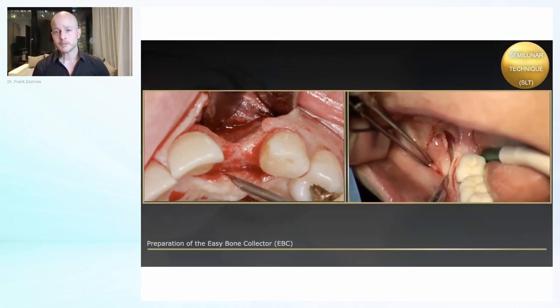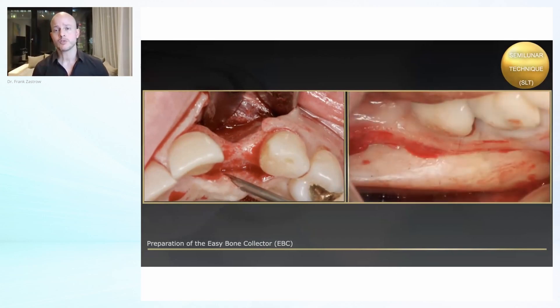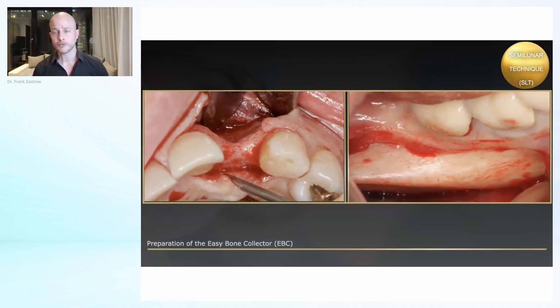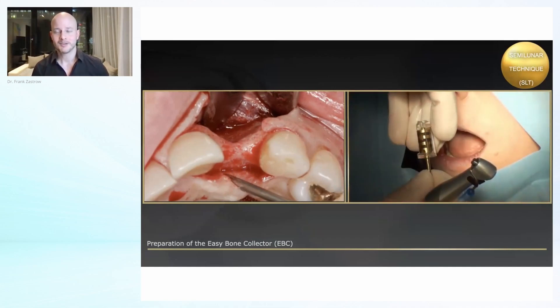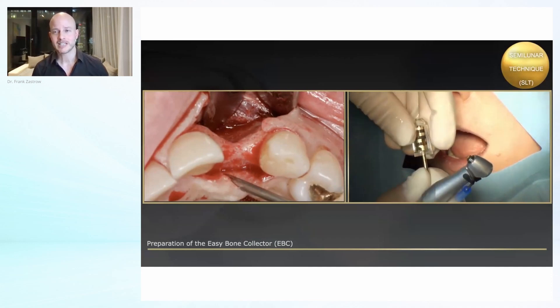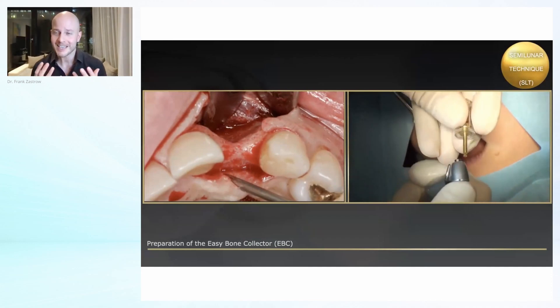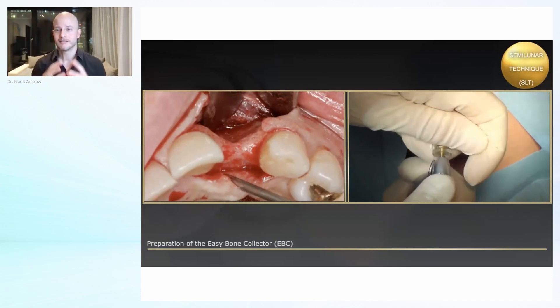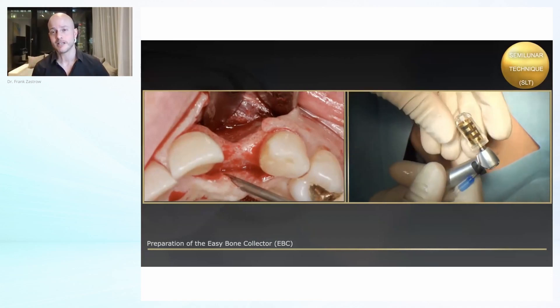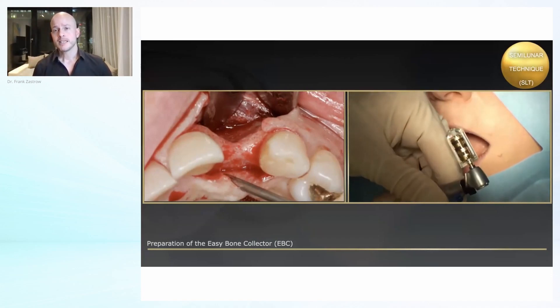You see here the harvesting part — the approach is done exactly the same as we know it from harvesting of corticospongous blocks. You see here this nice balcony, as Professor Khoury also likes to say, this is made for us. So please take advantage of this wonderful surplus of bone in this area.